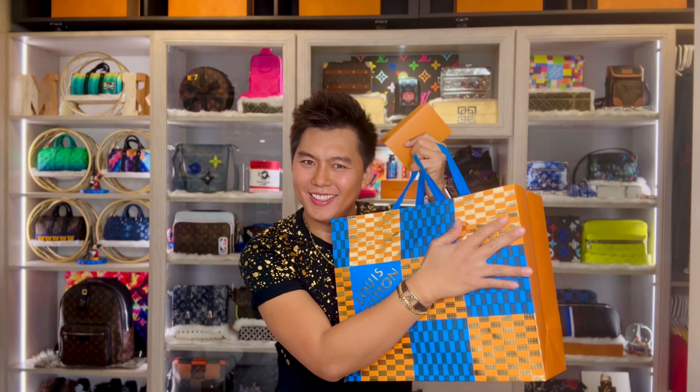Welcome back guys. So here's the bag. As you can see, I'm super excited. This is my Christmas gift, you guys. The price of this bag is $2,370 plus 7.75% tax.